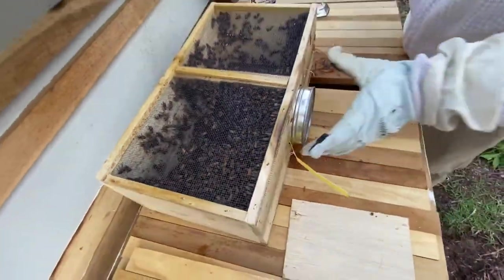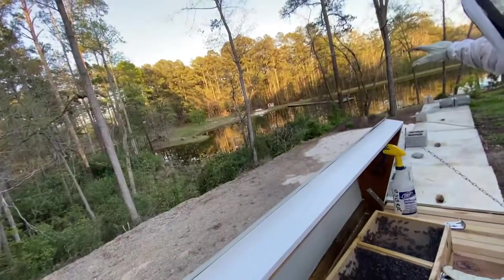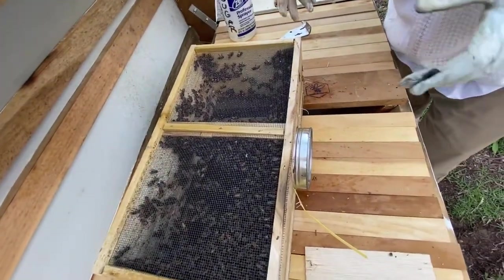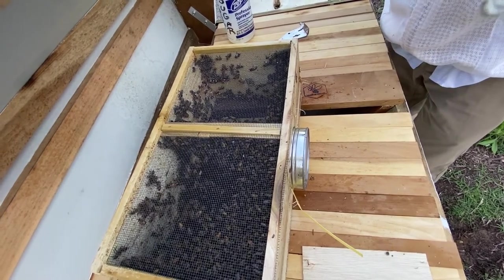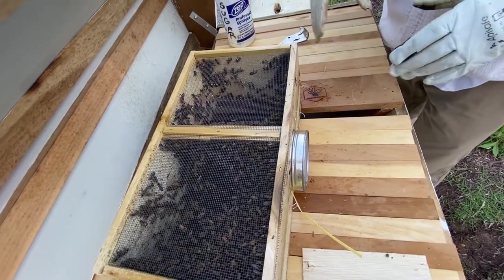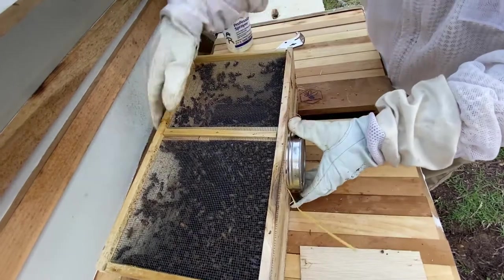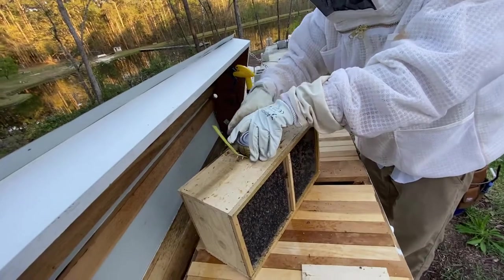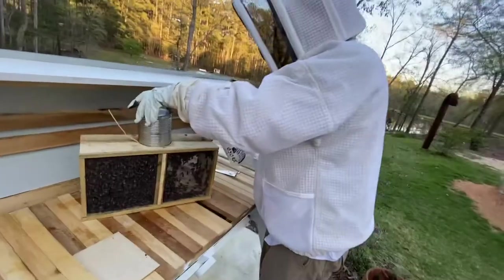I really want them to stay as close to this hive as possible. We're getting pretty close to sunset, which is intentional — once I put them in the hive, when it gets dark they're certainly not going to fly anywhere. They'll be in their home and forced to chill out all night, and then tomorrow they can imprint and learn their surroundings.